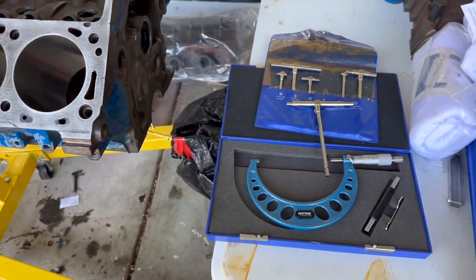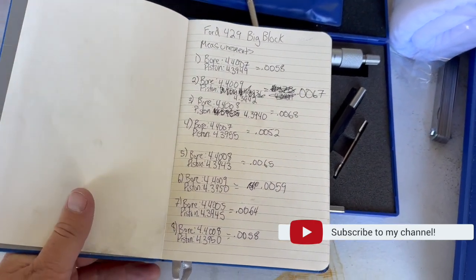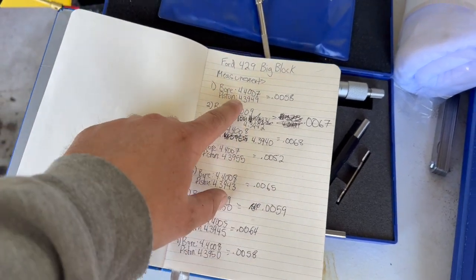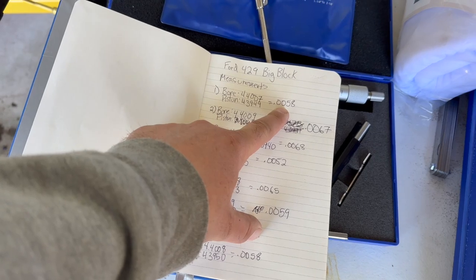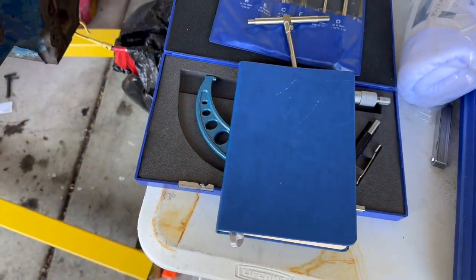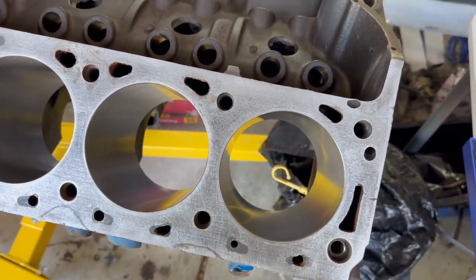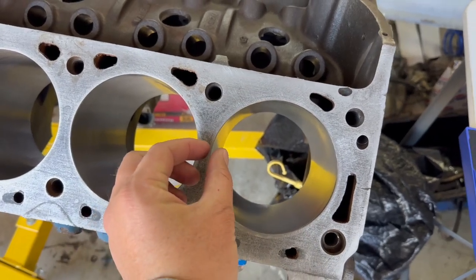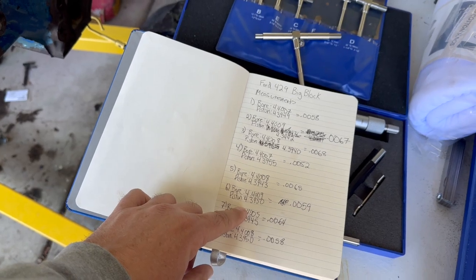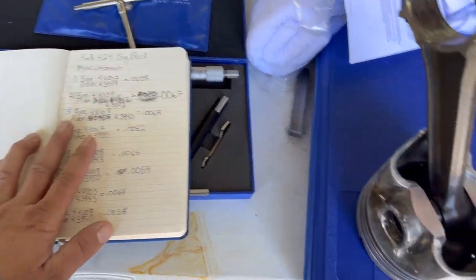After writing everything down, I went ahead and measured all the bores and all the pistons. You subtract the piston measurement from the bore measurement to get a total — but that's not your final number, that's just the total space on both sides of the piston. You need to divide that number by two, because there's equal space on each side. Then you take all those numbers, divide them by two, and compare against the manufacturer's recommended clearance.